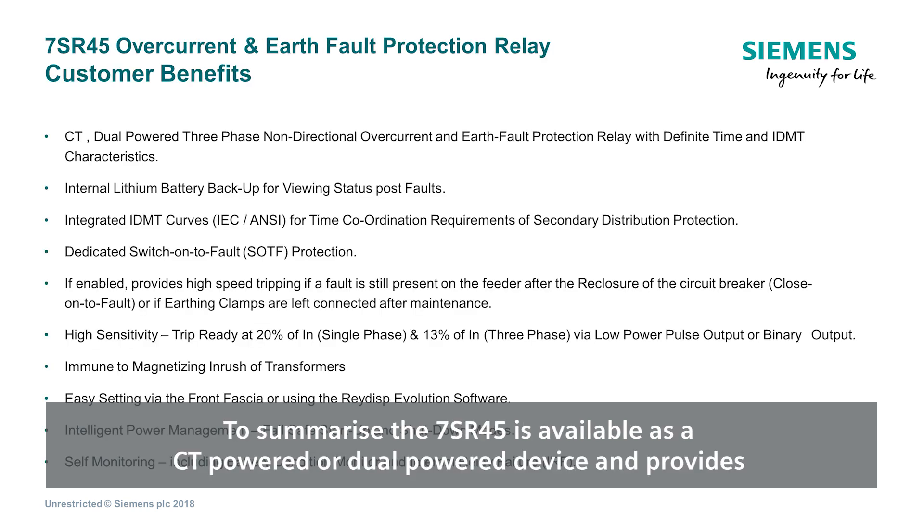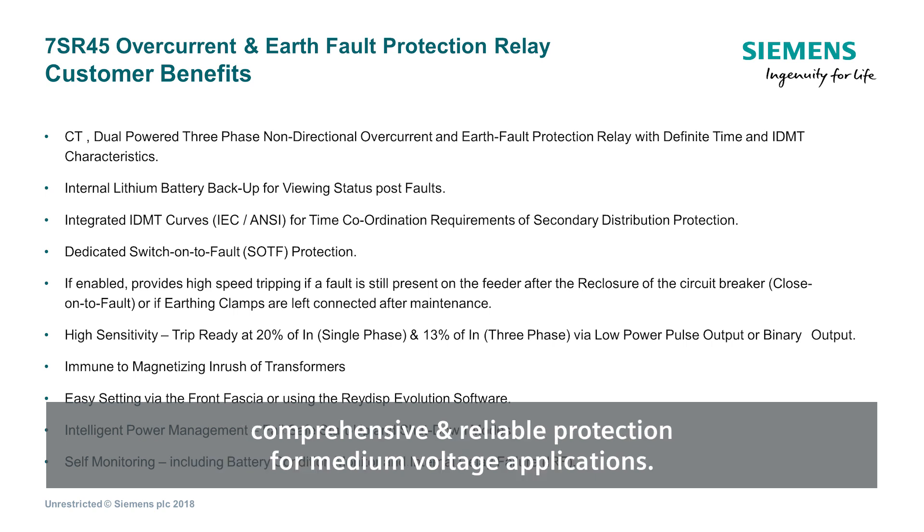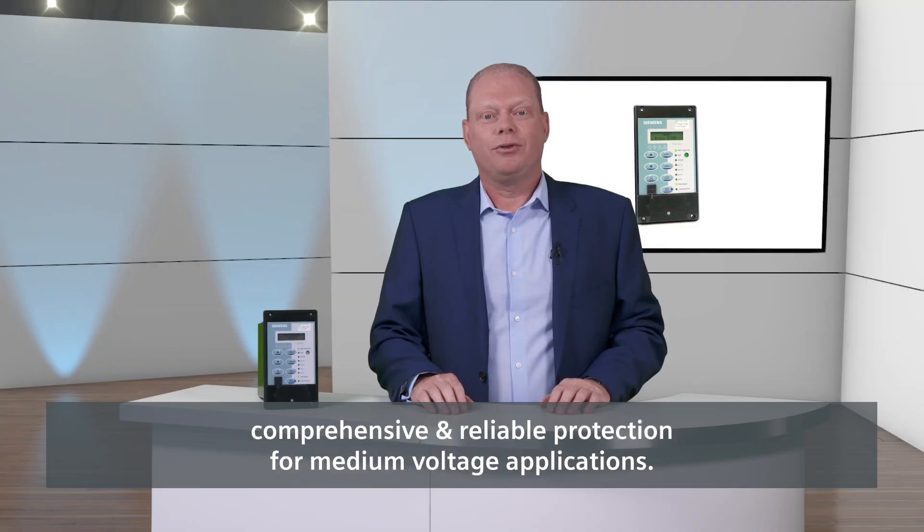To summarise, the 7SR45 is available as a CT-powered or dual-powered device and provides comprehensive and reliable protection for medium voltage applications. Thank you for watching.